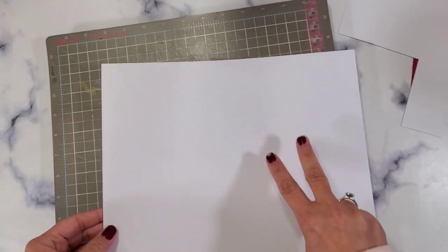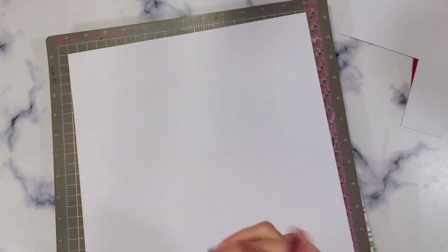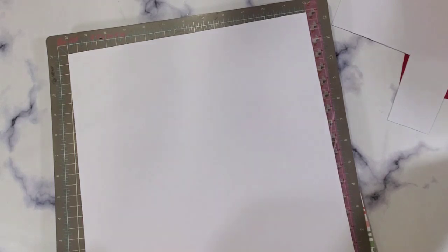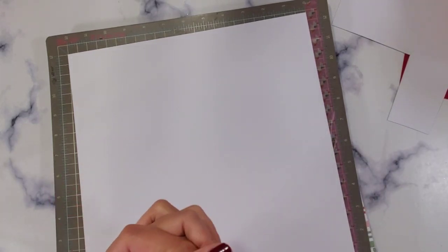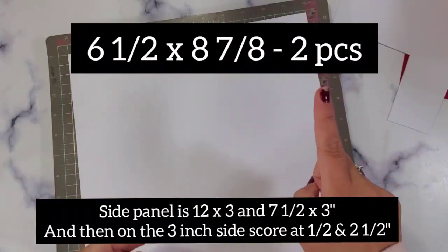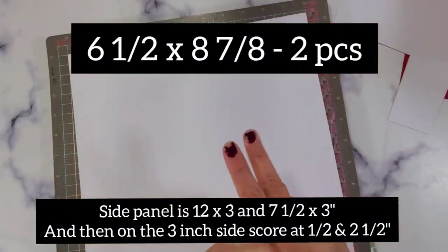We're going to need two 12 by 12 sheets. I'm going to show you how to cut it. First, we're going to cut for the base — we're going to call this the Espresso Lee 4U Box. We're going to need two sheets of 6.5 by 8 and 7.8. We're going to do two of that.